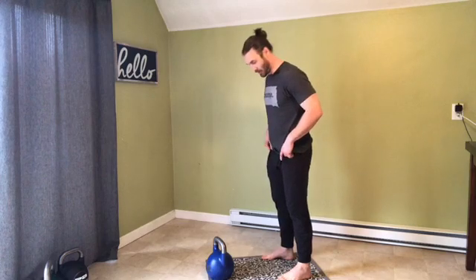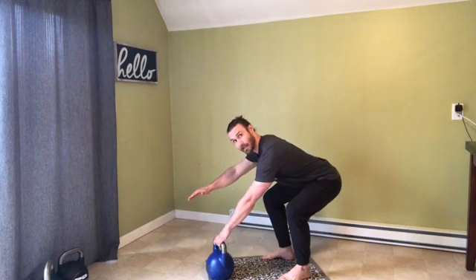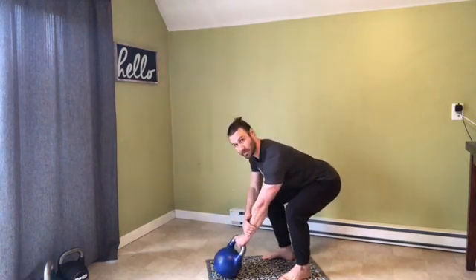Good hinge that we talk about — bend the knees, butt goes back, reach the arms forward. I drop my hand and I can grab the bell from here. I want to pull my shoulder back, which tips the bell.